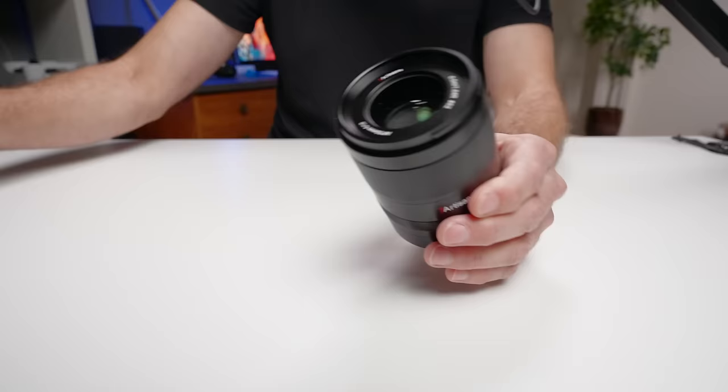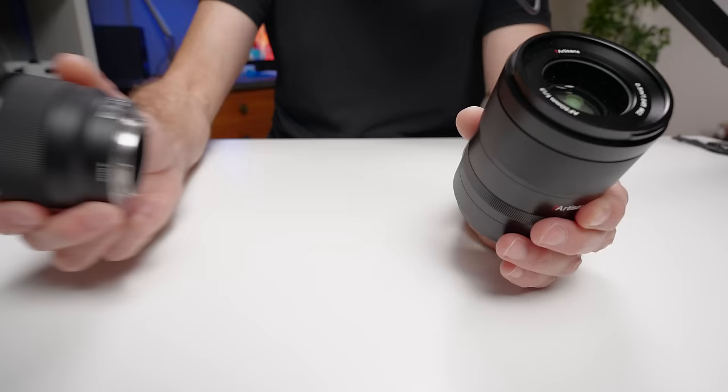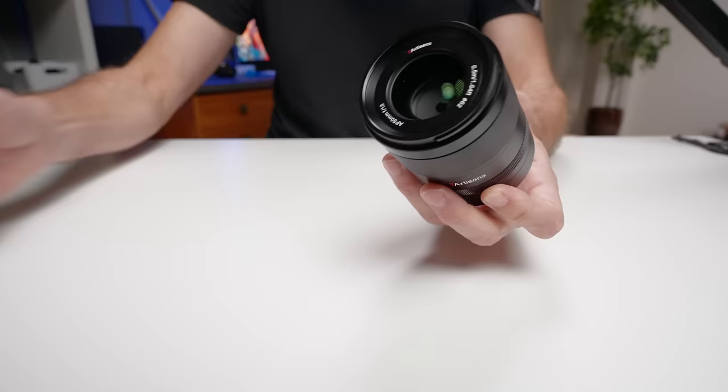In addition to that, the current list price on this lens is actually lower than that of the cheaper-looking Sony model. Although the Sony is currently on sale — and I'll put a link to that in the description — depending on when you're watching this video, one could be cheaper than the other, but they're very, very similar in price.